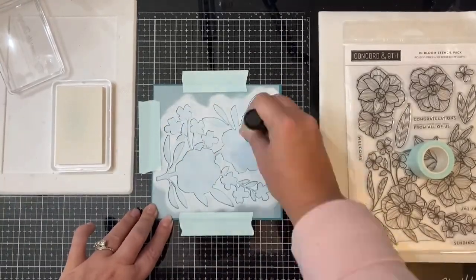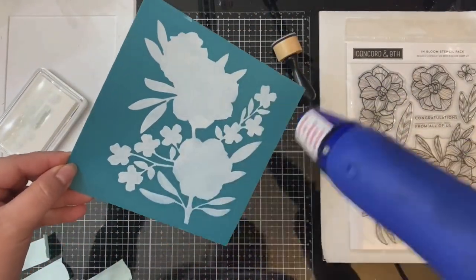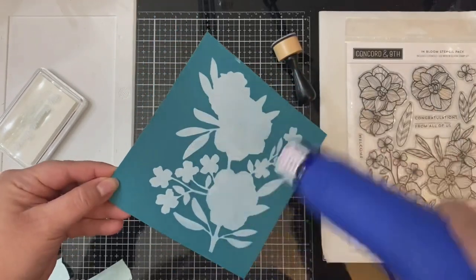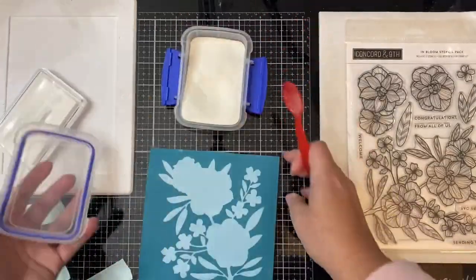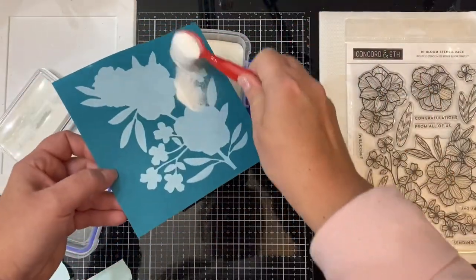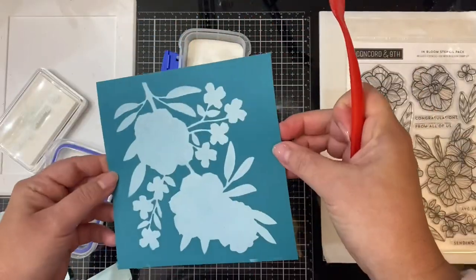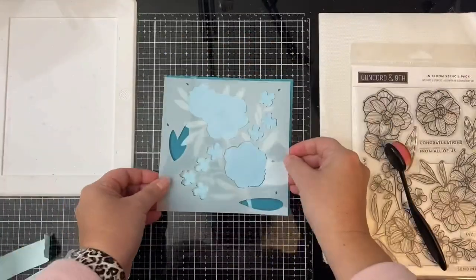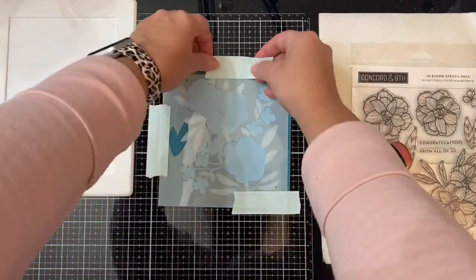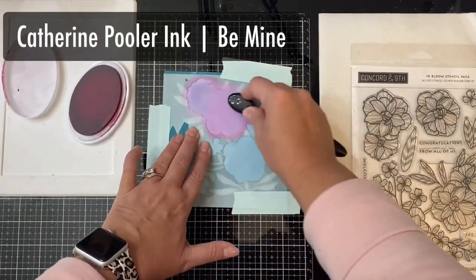There were a few parts of this stencil in the center that started coming up while I was doing this, so I'd recommend using a Pixie Spray or some other low-tack adhesive on the back of the stencil to help hold it in place. After removing the stencil, I used my heat tool to help dry the ink faster, because we want this ink to be completely dry before applying the colors. To test if it's dry, I added some clear embossing powder on top to see if it sticks, and it didn't — so we're good. I sprayed the back of the other stencils with Pixie Spray so I won't have that problem again, but I still like to use my Mint tape to help hold it in place on my work surface.